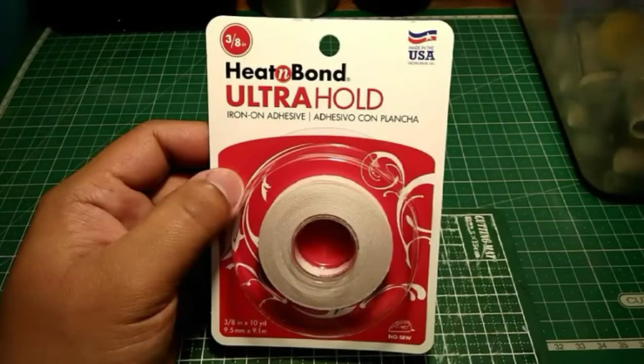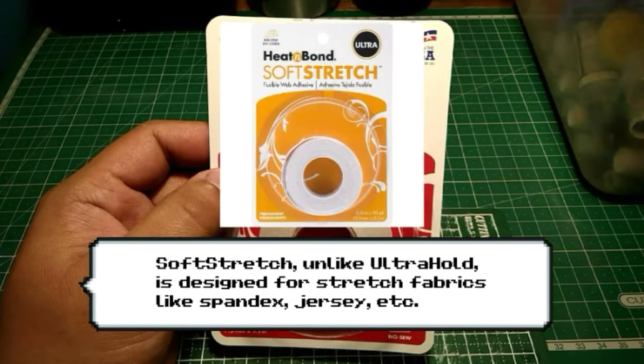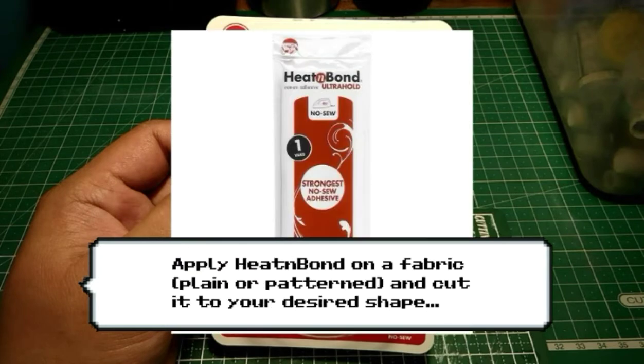There are several variants of Heat and Bond. The one I have here is the Ultra Hold variant. There is also Soft Stretch Ultra for stretchable fabrics, and Heat and Bond also comes in sheet form for bigger appliques.